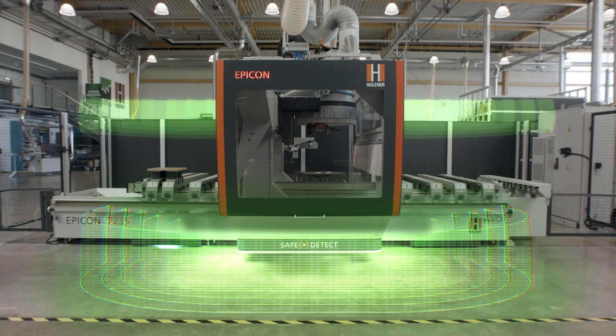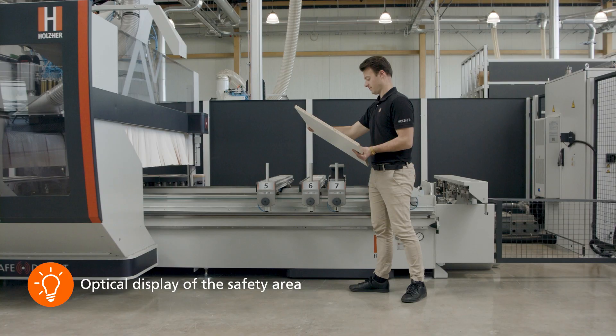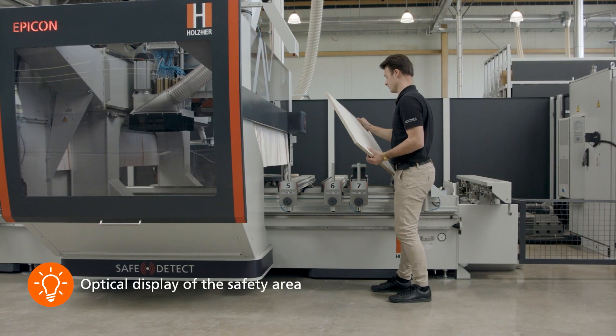For perfect all-round protection, both the space above the machine table and the environment in front of the machine are monitored. In addition, the safety area is also visually displayed to the operator via laser lines that travel with the machine.